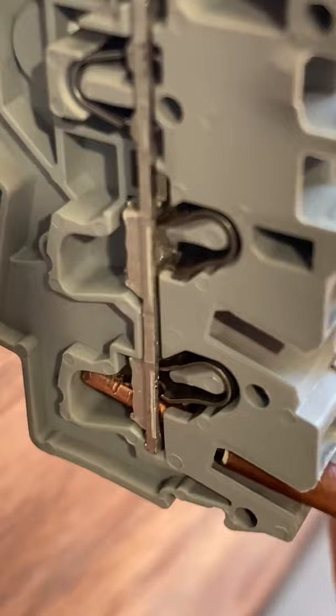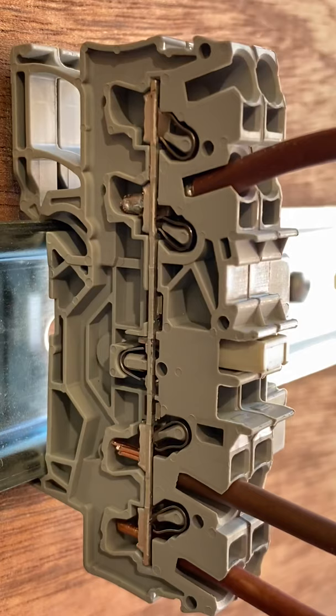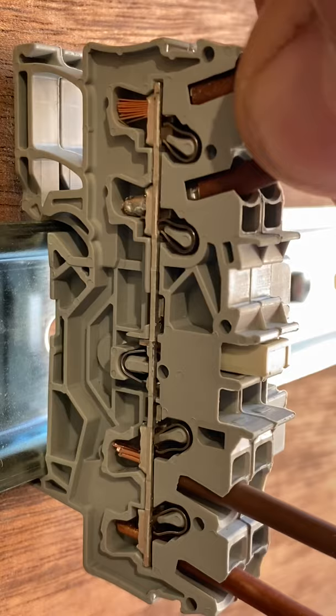Next, a Class 5 conductor with a ferrule on the end — push it in firmly and it's connected. A Class 5 conductor without a ferrule needs an operating tool to open up the connection. Open it up, insert the conductor, and confirm it's held in place by giving it a little tug.